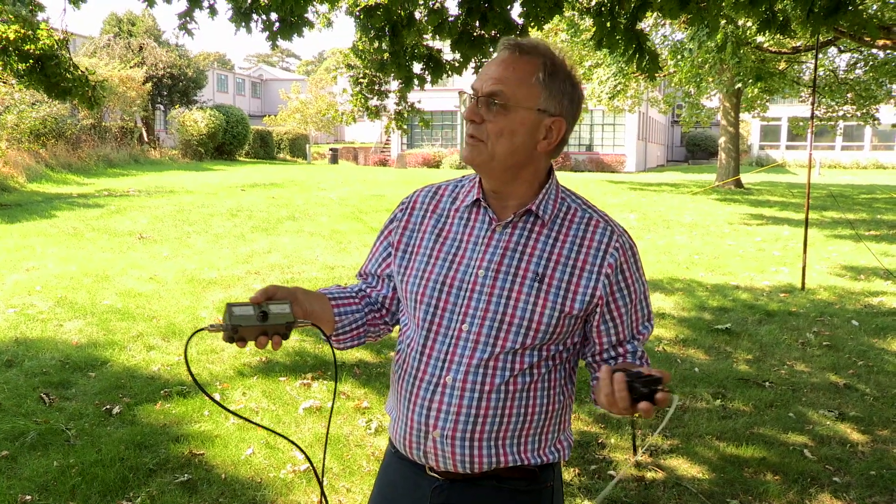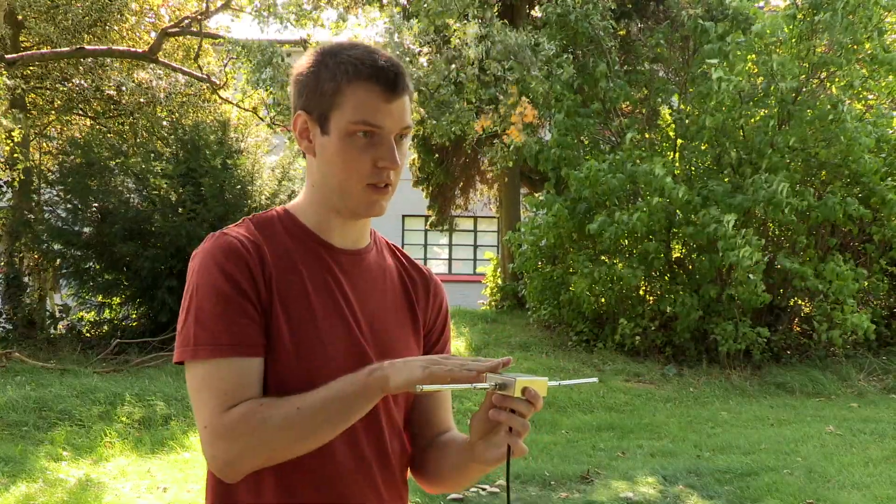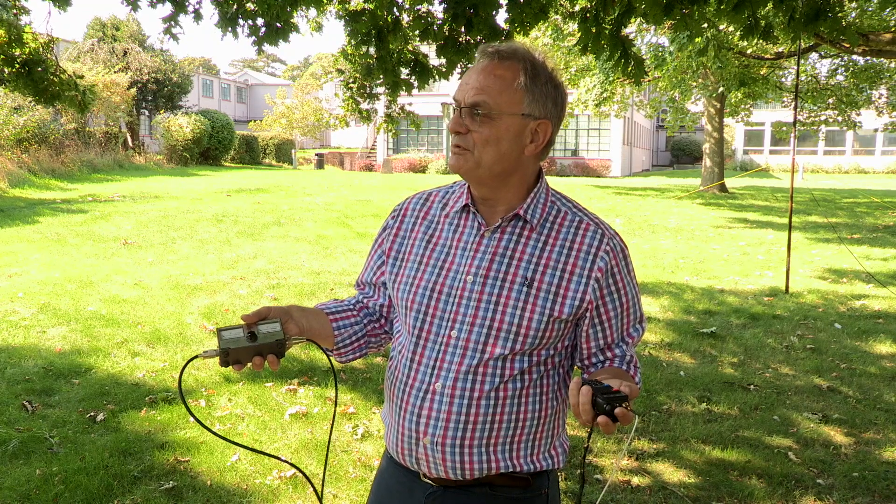Can I transmit while we're doing the adjustments? No, we really shouldn't. The actual elements themselves shouldn't be touched while transmitting, but this metal box in the middle is safe to handle. So pull those elements out and we'll do another test.